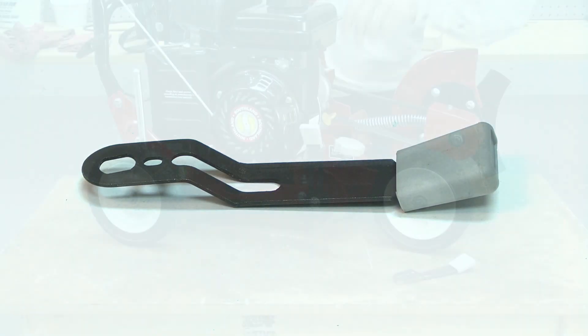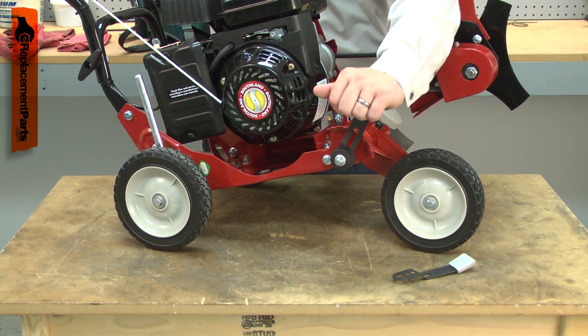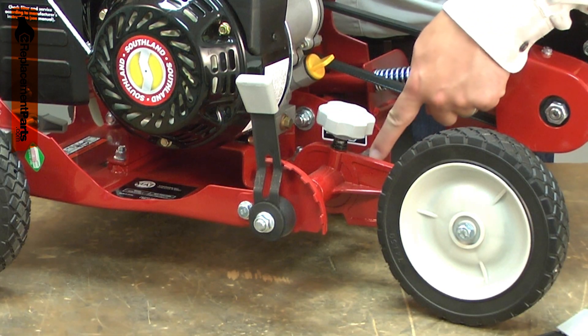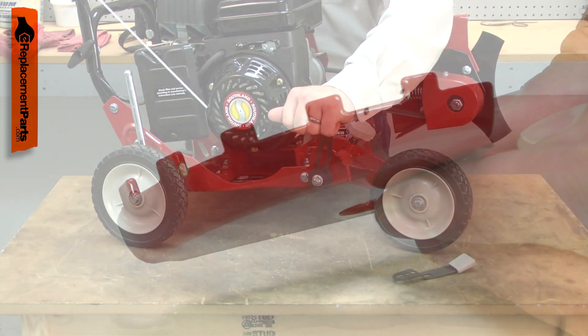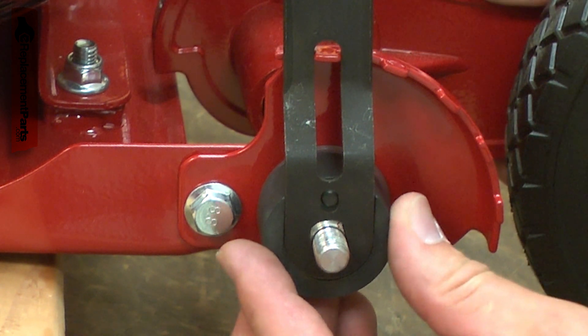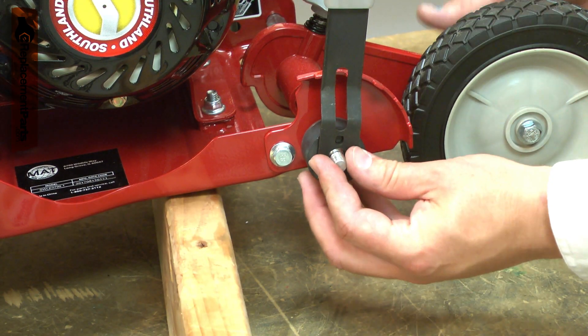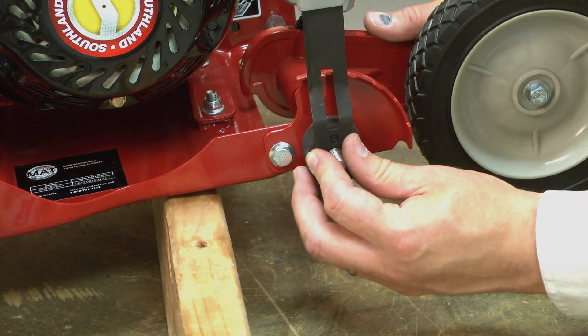The height adjustment lever is part of a system that allows you to lower your edger's front wheel so it can be used on tall curbs. The lever engages with the adjustment shaft and indexes against the quadrant on the adjustment plate. The lever can wear over time, either becoming bent or wearing out where it attaches to the shaft. Replacing the height adjustment lever is a repair that you can do yourself, and I'm going to show you how.